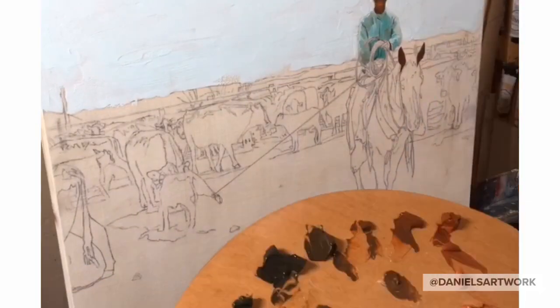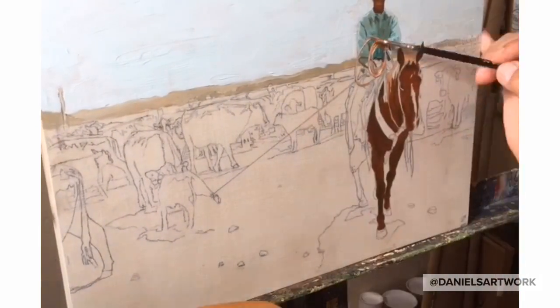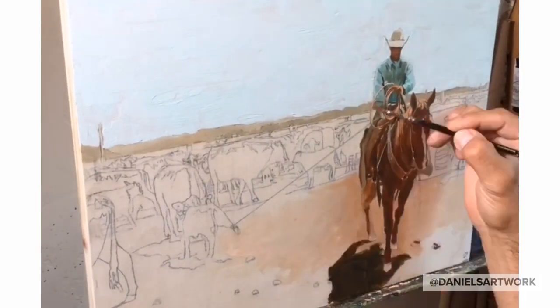This scene is at my friend Sarah's ranch in southeastern Arizona. Will, Sarah, and I all went to high school together. You can see Will here has roped a calf and is bringing it out to get branded, immunized, and tagged.